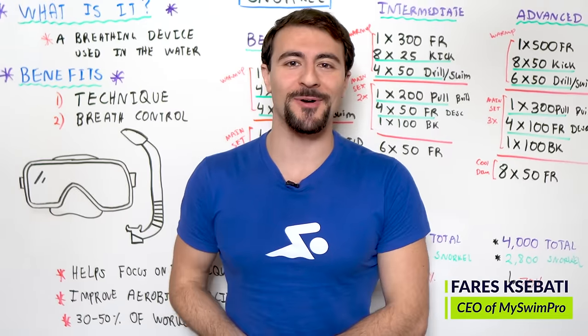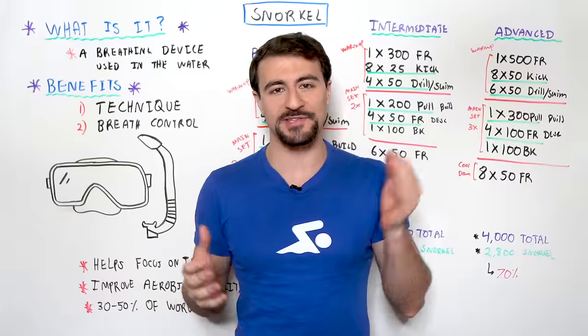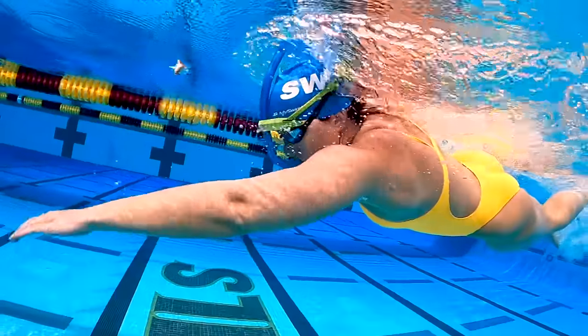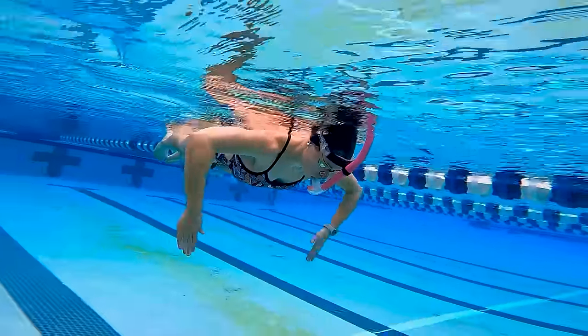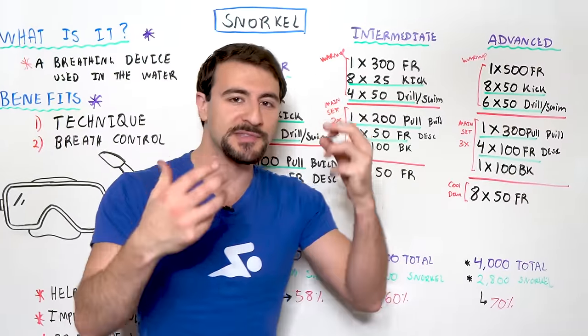What's going on swim fans? Welcome back to Whiteboard Wednesday. In today's video I'm gonna share with you how to swim with a snorkel. We're gonna dive deep, pun intended, with that snorkel. I'm gonna talk to you guys about what a snorkel is, the benefits of using a snorkel, how to use a snorkel. I even have a couple of snorkels right here with me. We're gonna share three different swim sets that incorporate the snorkel.